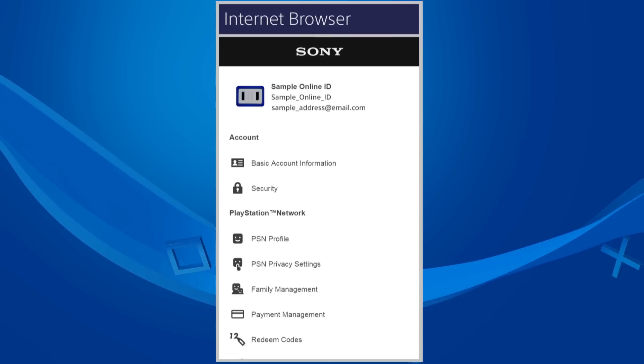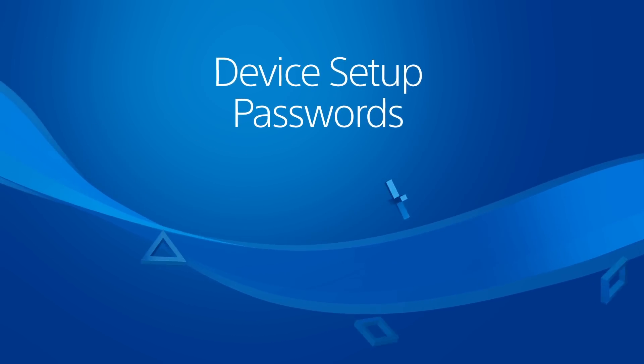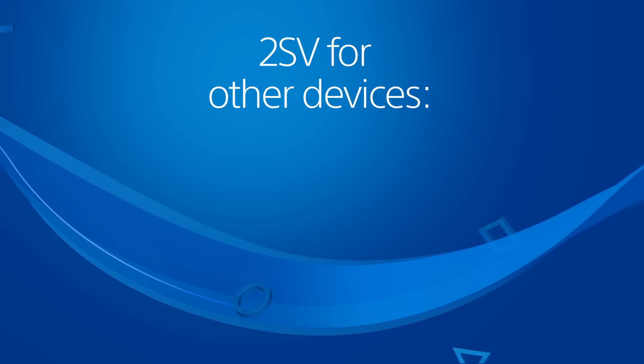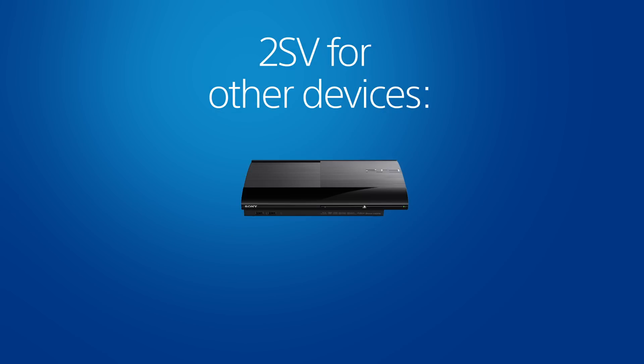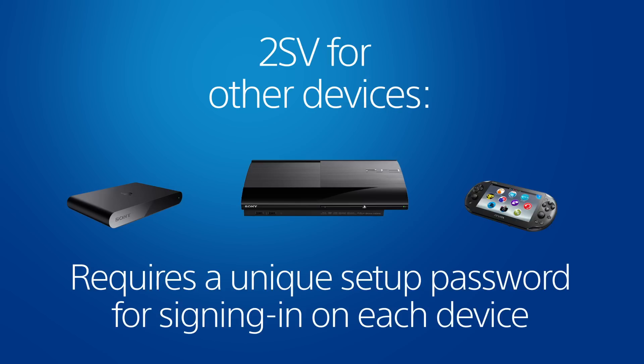Which brings us to device setup passwords. If you activate 2SV for your account, there are additional steps required to sign in to that account on a PS3 system, a PlayStation Vita system, or a PlayStation TV system. You won't receive a unique code on your phone each time you sign in on these devices. You'll use a device setup password instead of your account password when signing in to your account.